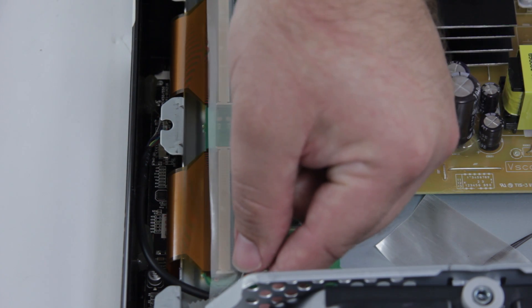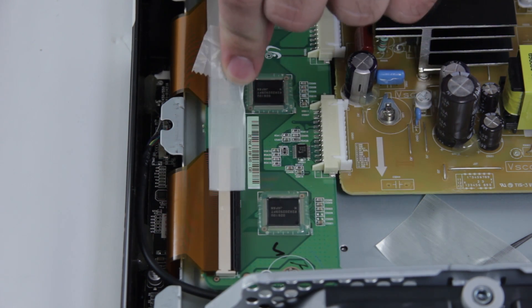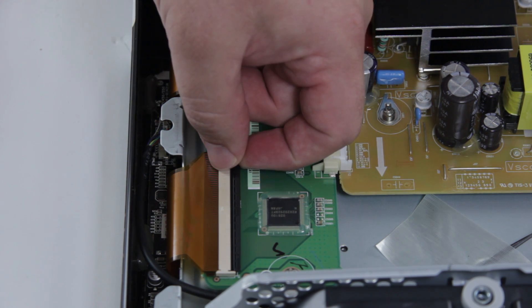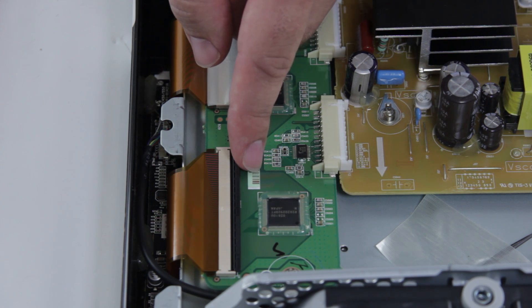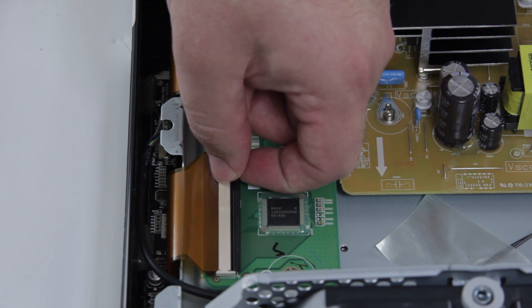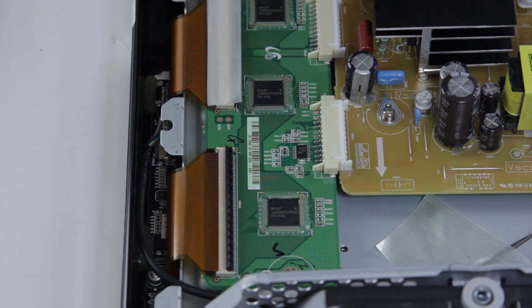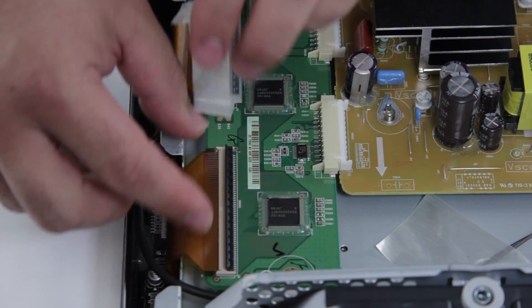You'll always want to be gentle and remove this tape very smoothly. After you've removed that tape, you can flip up the tab here — this black tab — very carefully. Never use a screwdriver or any tool to open this, only use your finger. After you have that pulled up, you can simply pull out the ribbon cable connection.